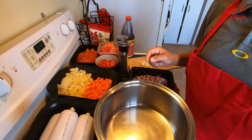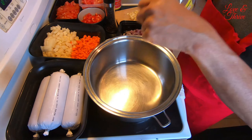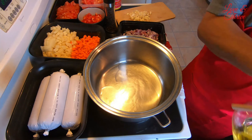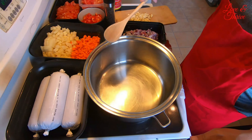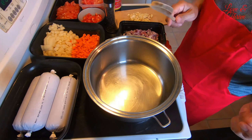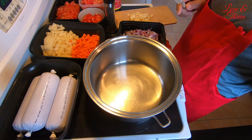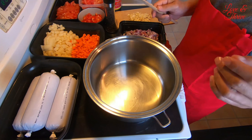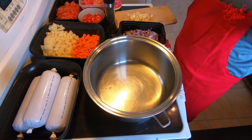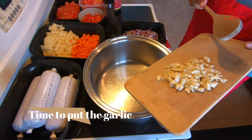Alright guys, we've already heated the pan. We'll just use a wooden ladle. The pan is hot now — let's pour a little bit of canola oil. This will be very good! We're supposed to cook piccadillo, but our kids don't eat olives and raisins, so we'll settle for this giniling na manok — it's still delicious.